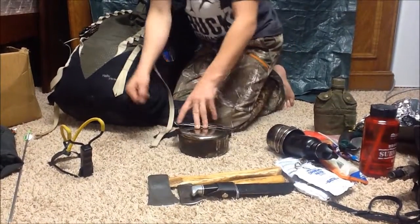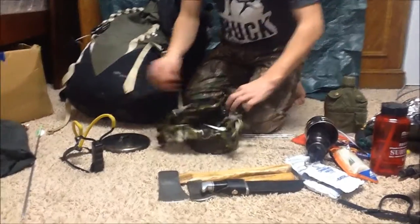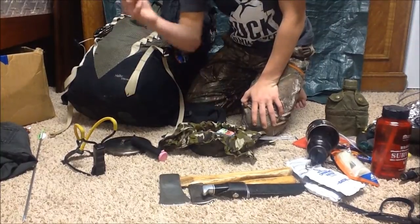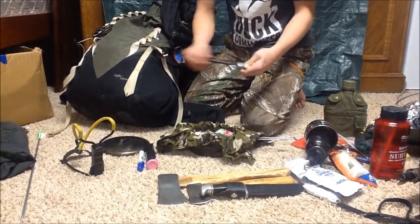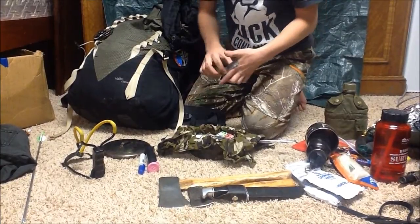For cooking, you guys have seen this before — this is my MSR Seagull pot. Here's a small fire kit with some cotton balls and a lighter in it. Some hand sanitizer — or coral spray. A ferrocerium rod with duct tape on it so it won't chip.